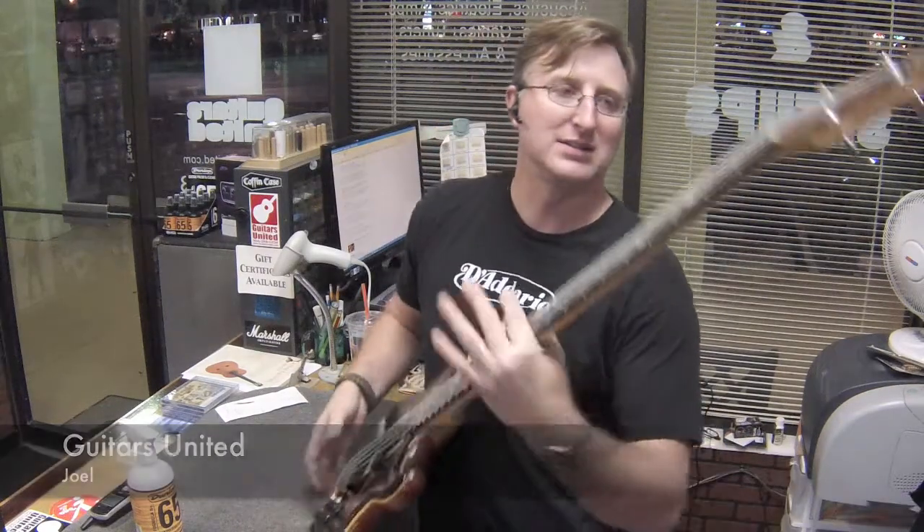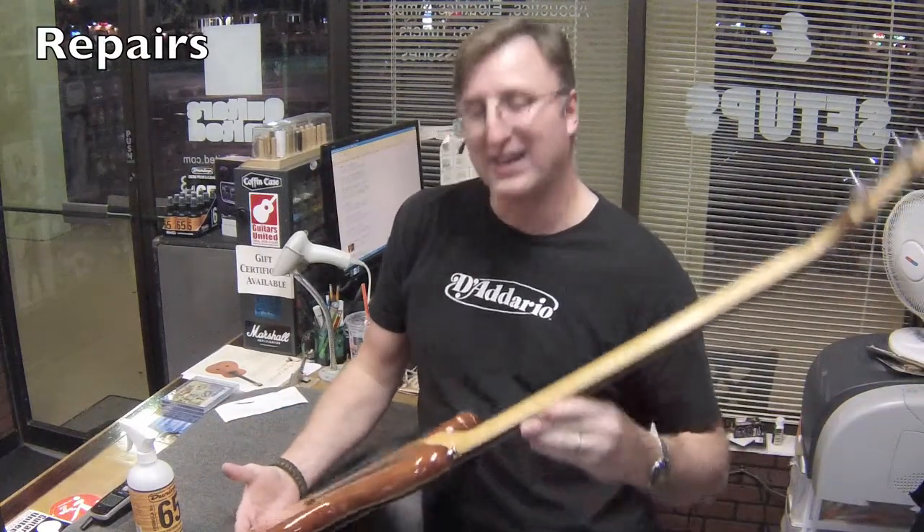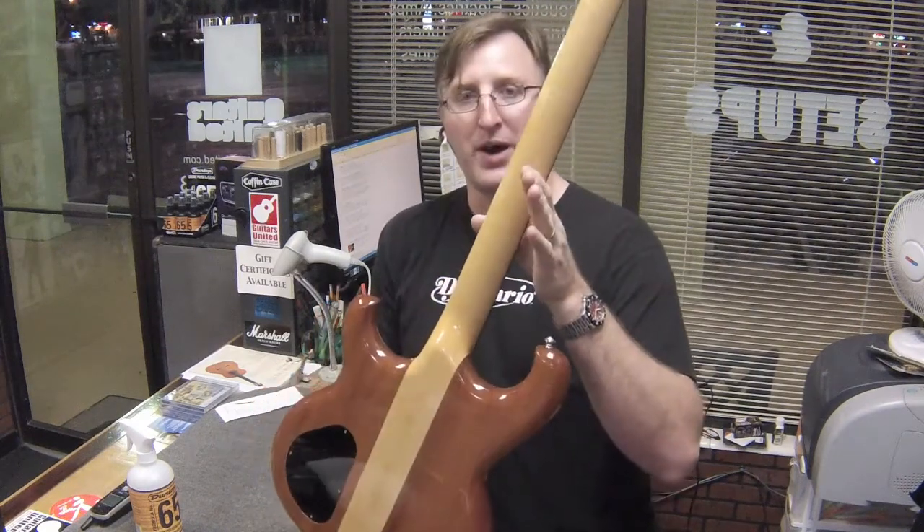Hi everybody, this is Joel with Guitars United. Just working on an Olympic. This is a really cool, really nice bass. It's mahogany and it's got a three-piece maple neck and it's a solid neck-through body.